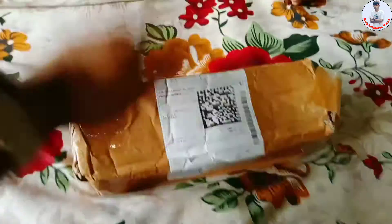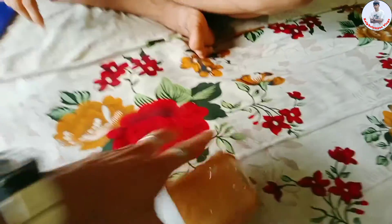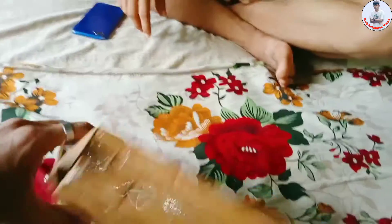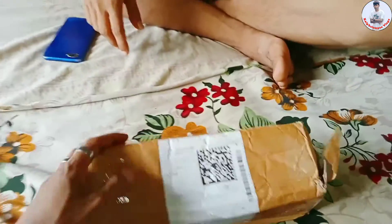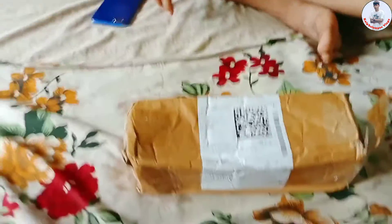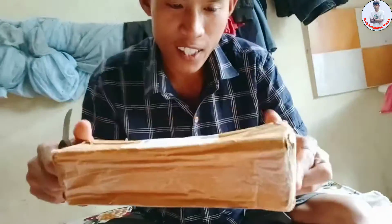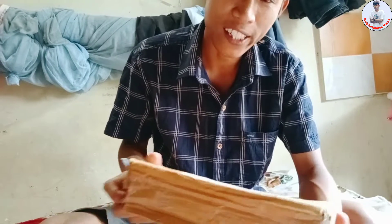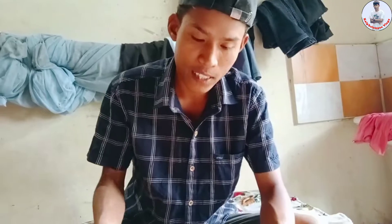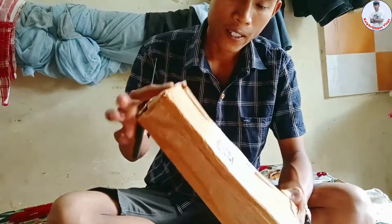Guys, let's see — this is the unboxing. This is the flip card. This is the unboxing.